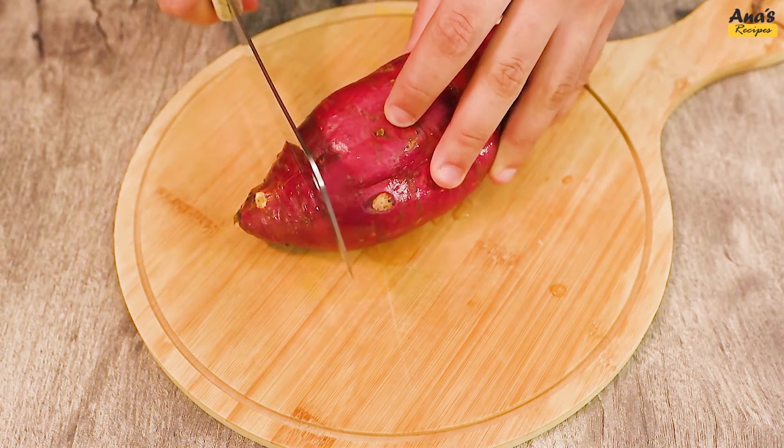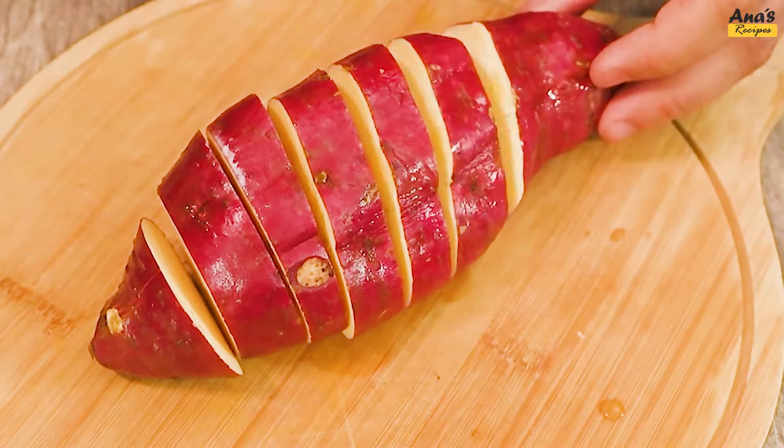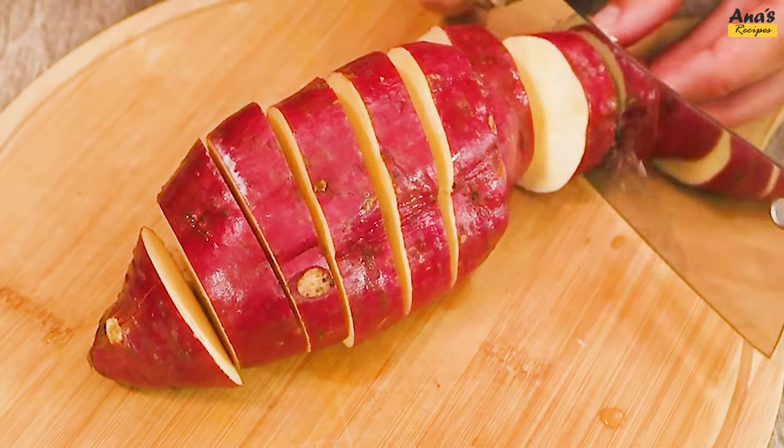Sweet potato has never been so versatile as in this recipe. Let's slice a sweet potato into rounds approximately 2 cm thick.